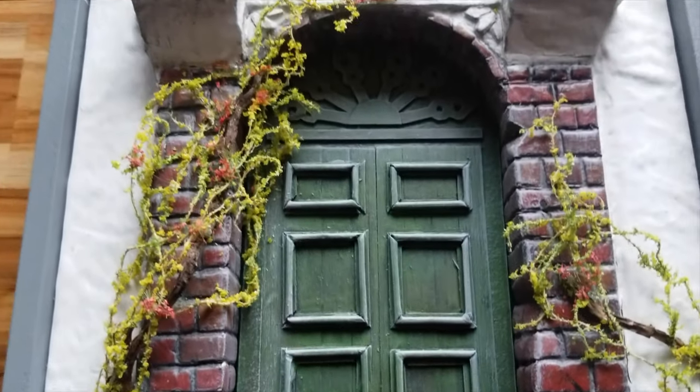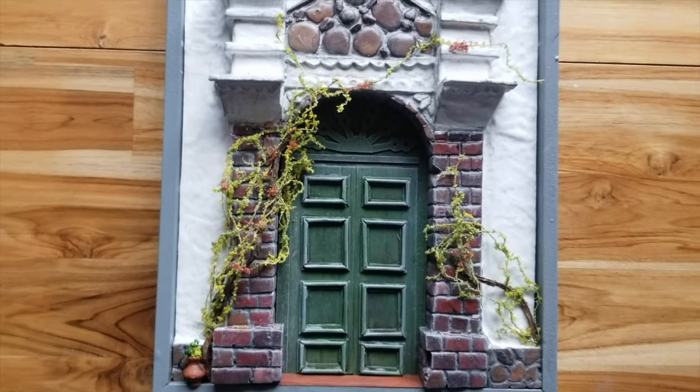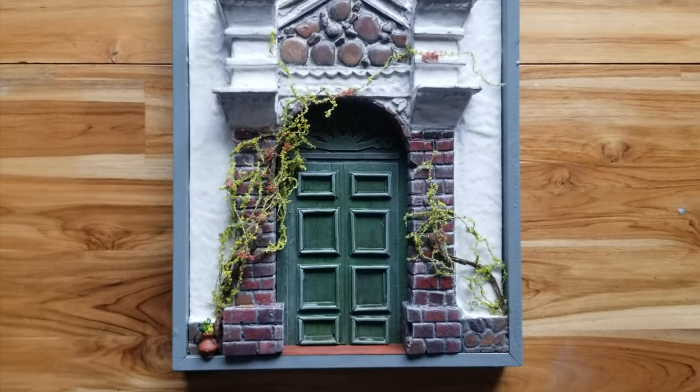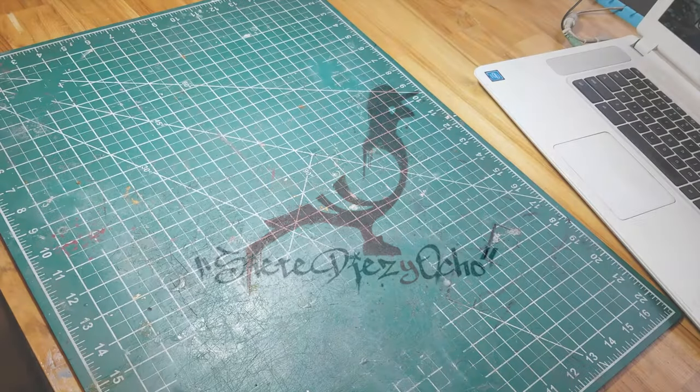Welcome to 718. Today I'm going to show you how I made this miniature replica of an old door in a town called Santa Fe de Antioquia here in Colombia, South America. Let's get to work.